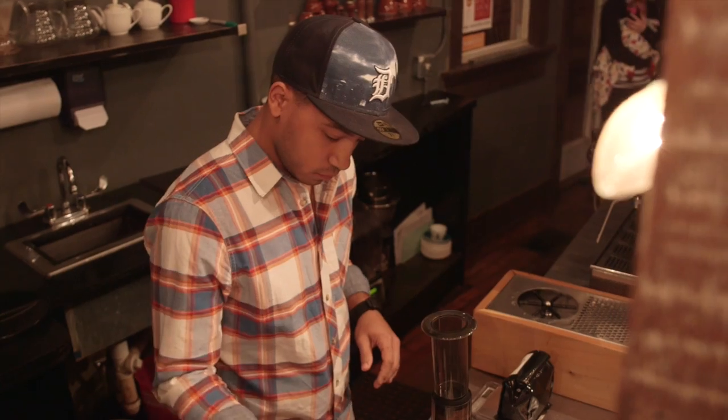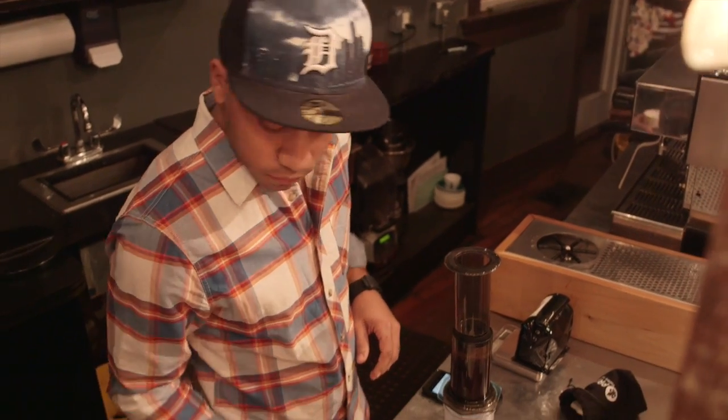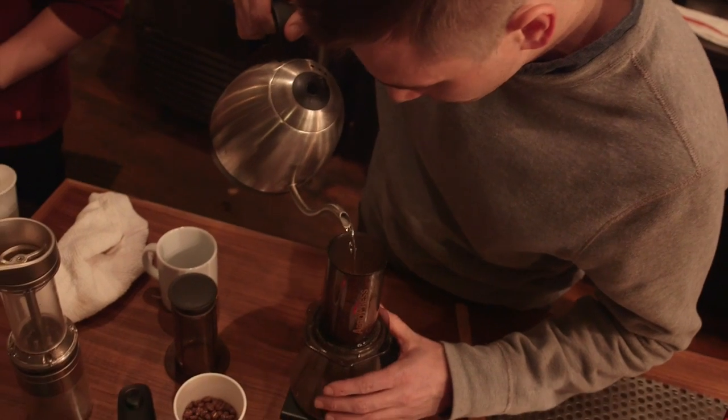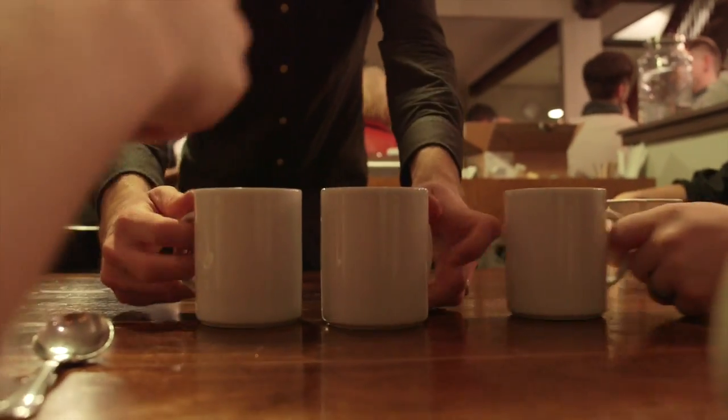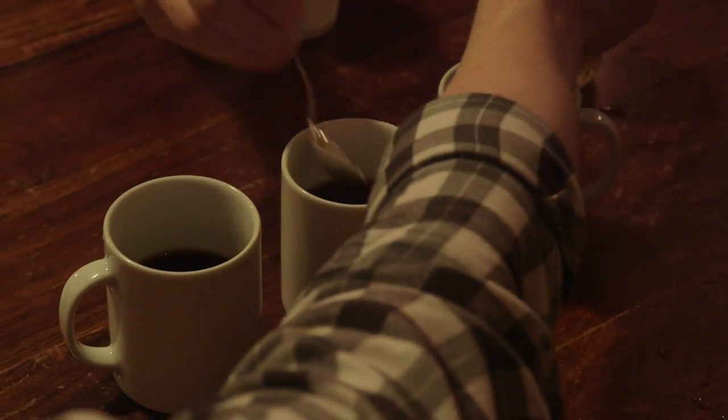The Aeropress is great because you can do almost anything with it. You can do a 1 minute brew, you can do a 5 minute brew. Everything is basically based on your steep time, your grind size, and stuff like that. You can really do crazy stuff with an Aeropress that you won't think will work but ends up tasting great. It's really just anybody's game.